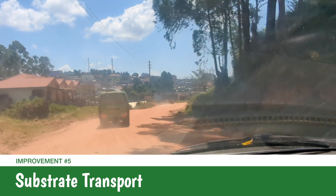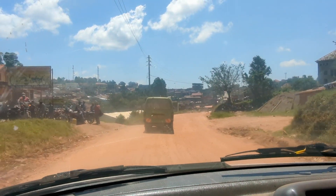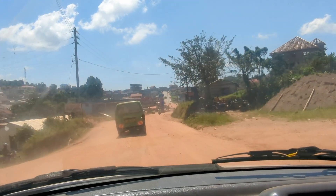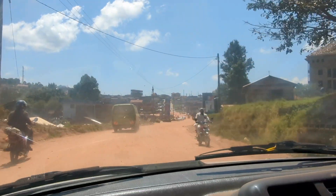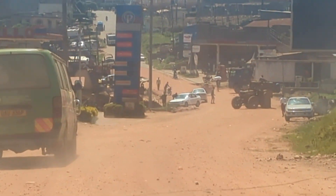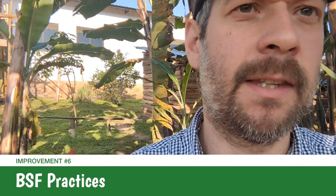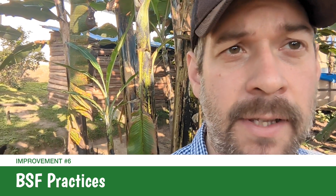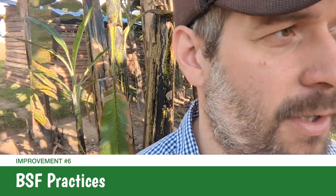Something else we're getting with the Gatsby funding that will really help with BSF is three-wheeled bodas. We can use those to transport substrate, get to fish farm sites, buy fish, sell fish, move fish — all those things will be very helpful. So that's what we're going to be using the funding for. There'll be some other things that come along, but that's what we've costed in.